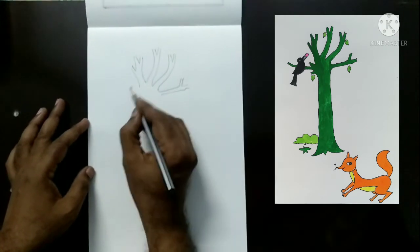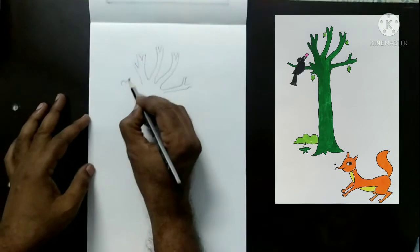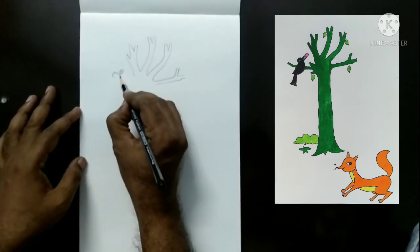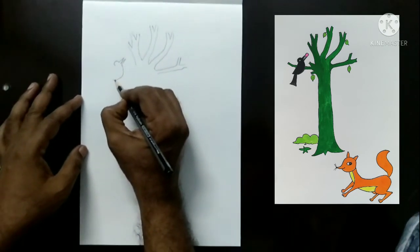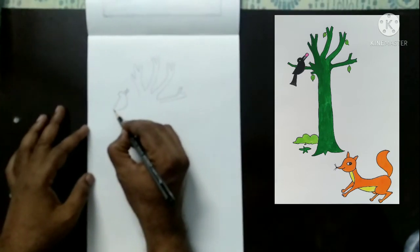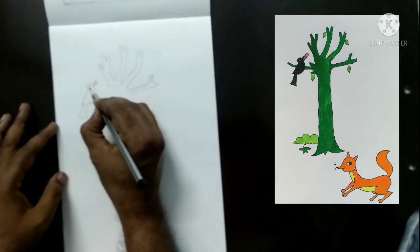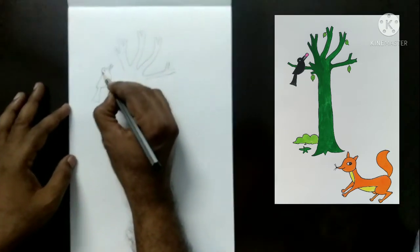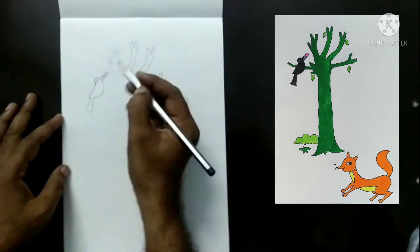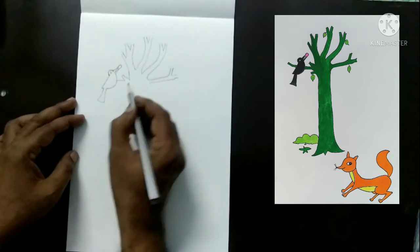And sit on the branch — one crow is there. This is the head, this is the beak. Draw like this, and an arc shape down. Draw like this, and a straight line — that is a V shape — down, tail. Draw like this, and a small round shape. And a mutton piece — this is a mutton piece. Now, crow sits on the branch, draw like this, branch shape.